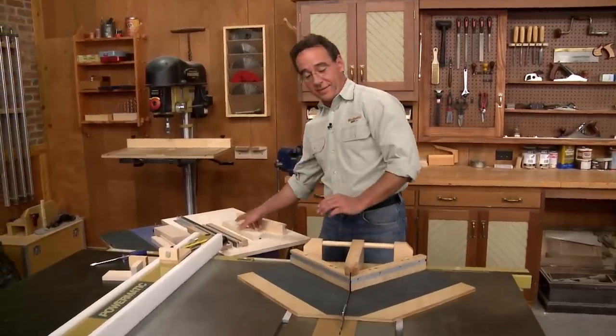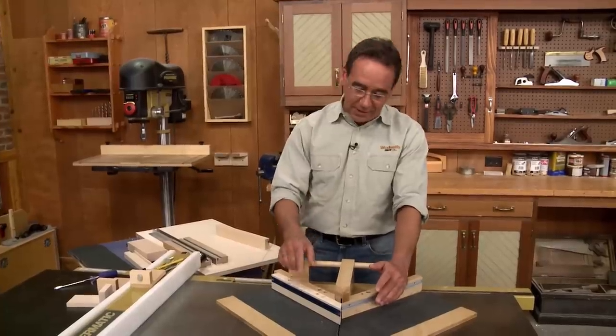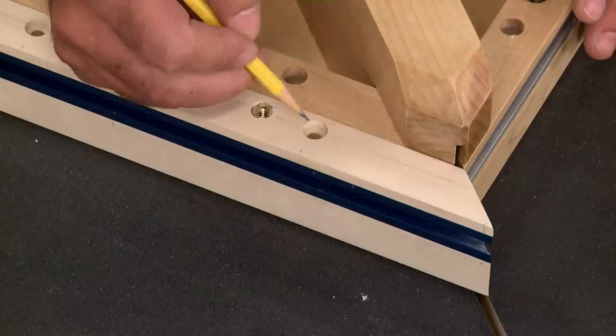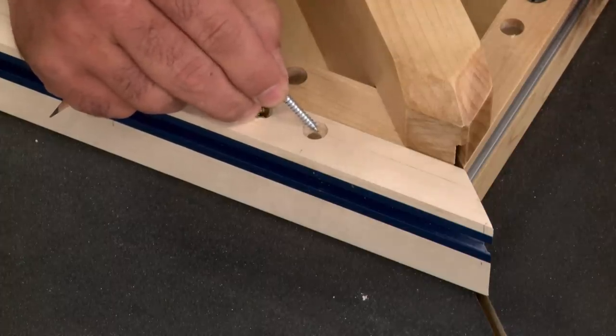After mitering the ends of the fences like this, the next step is to install them. I mentioned earlier that the fences can be tweaked or adjusted, and the way that works is that we're going to drill oversized mounting holes. That way, when you attach them with screws, you've got a little bit of wiggle room so that you can tweak the fence to a perfect 45-degree miter.